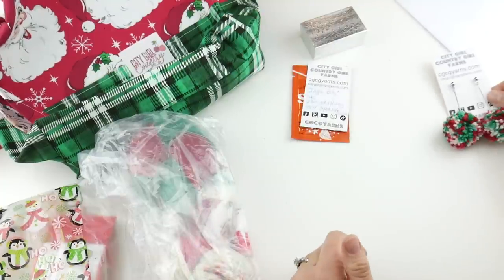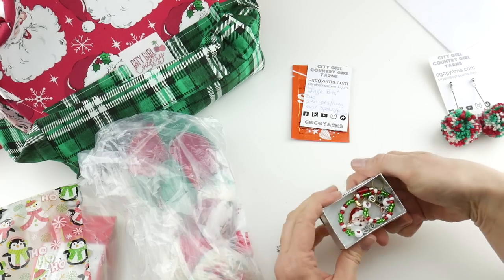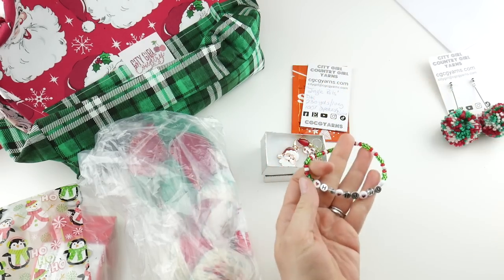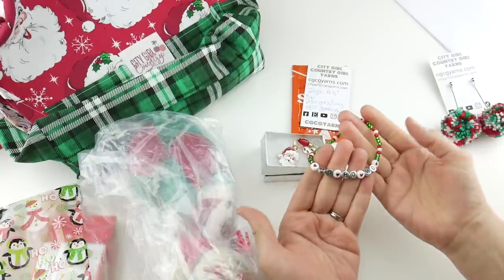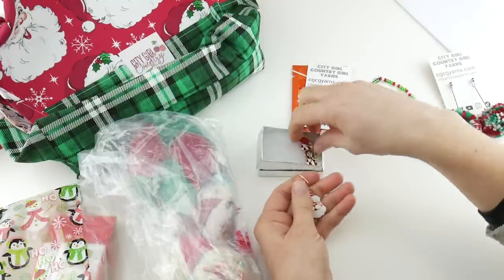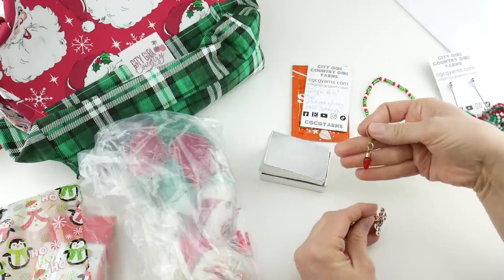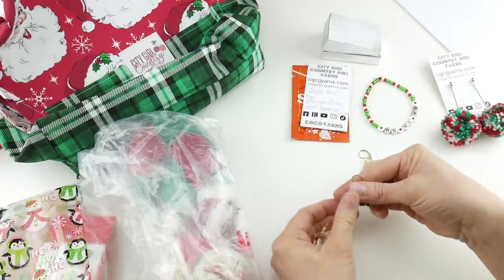Let's open this little box up. I have here a bead bracelet — everything is so thoughtfully packaged and handmade. It says 'ho ho ho' with red and green beads on it, so cute. And then they put some stitch markers in here: we have a red Christmas light and one that says 'joy.'